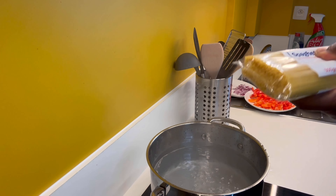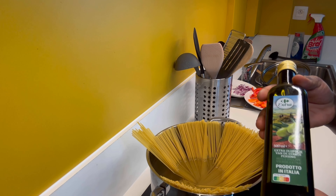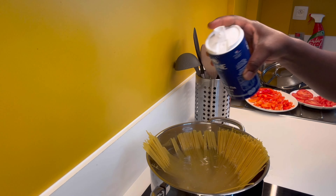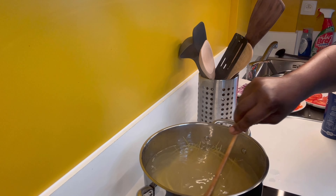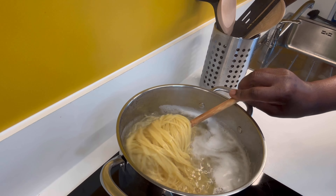The water is boiling — that's how it should be. I'll be using 500 grams of spaghetti. I'm going to use olive oil, but feel free to use coconut oil or vegetable oil. I've added salt into the water, stirred everything together, and I'll allow it to boil for about eight minutes.